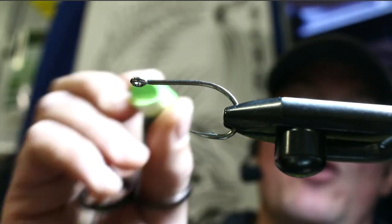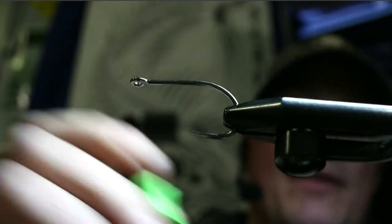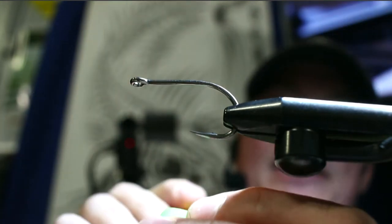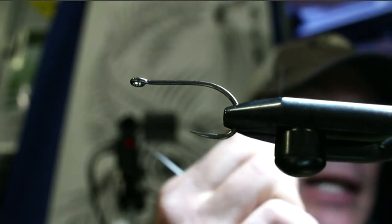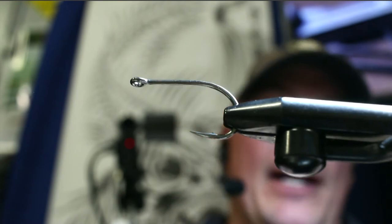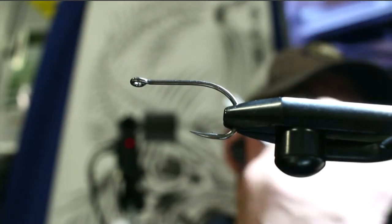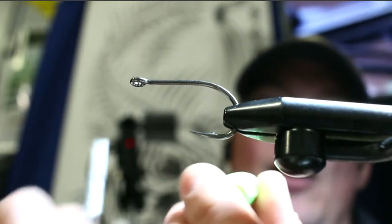Before getting started with the popper heads, you can see there are pre-holes in these — you have to poke a hole to get the shank through. The best way is to use a bodkin heated with a lighter. Figure out where you want it, center it, put a dot with a fine-tip pen, line it up, and push through — the heated bodkin goes through foam much easier. While it's still warm, move it back and forth to create a flat channel area for putting the popper on.